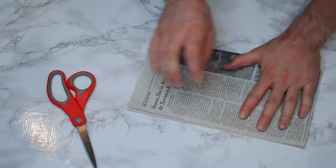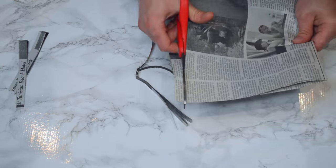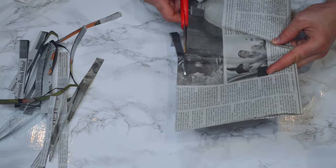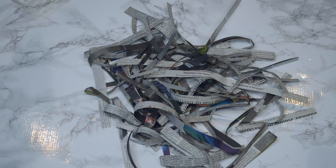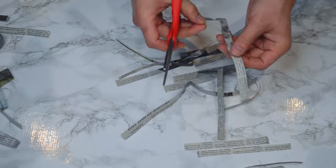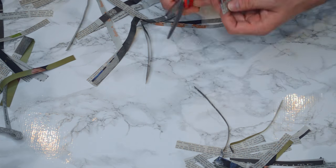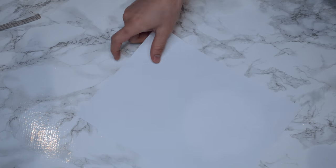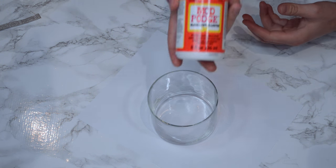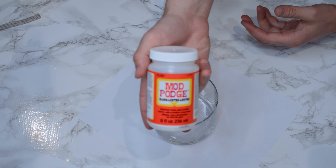The first thing you want to do is fold over the paper and cut it into strips. We chose this particular newspaper because it had great colors plus a lot of contrast with black and white. We take those strips and cut them down even more.